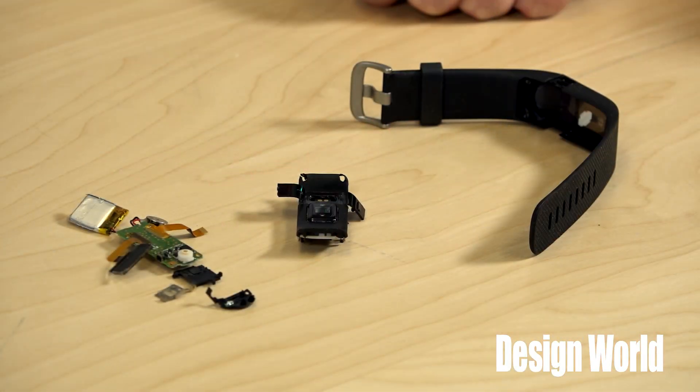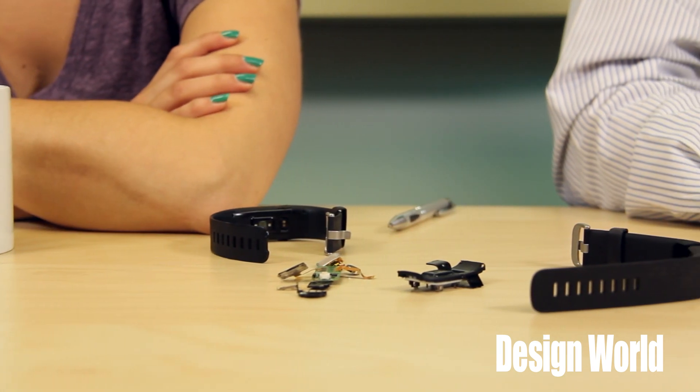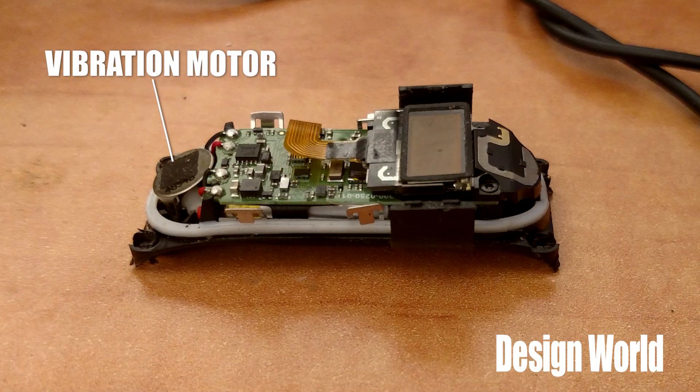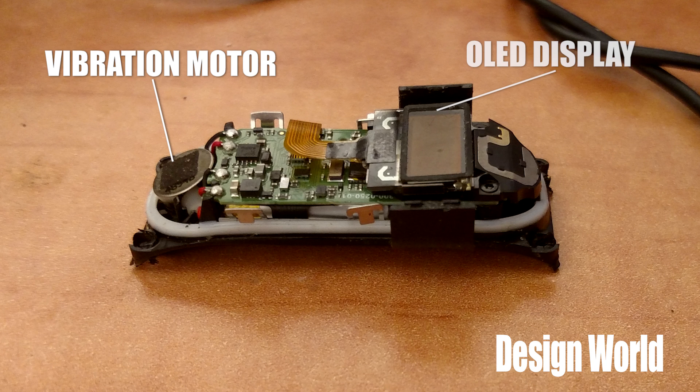It's basically impossible to tear down a Fitbit without destroying it, so we've got a lot of pieces and parts here. When you look at the electronics, a couple things stand out. One is a little vibration motor from Xinlong Machinery Electronics in China that's used to signal the wearer about specific events. At the other end of the main circuit board you also see a little OLED display, and that board sits in a sort of a cradle formed by the part of the watch that's up against your wrist.